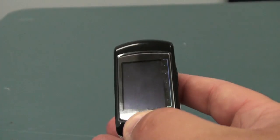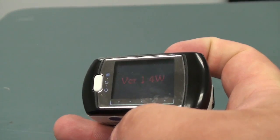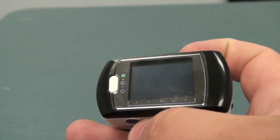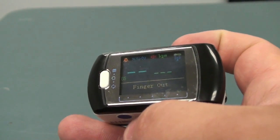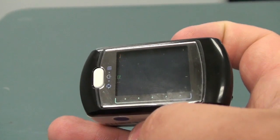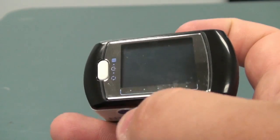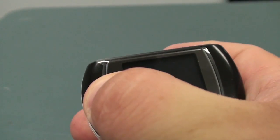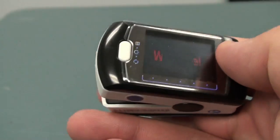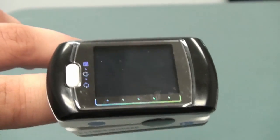To turn the device on, press and hold the power button. The device will turn on with a welcome screen showing you the version of the device. If your finger is out for more than five seconds, the device will shut off. To turn the device back on, wait a few more seconds and press and hold the power button. We recommend inserting the finger as soon as possible to make sure that the power does not turn off.